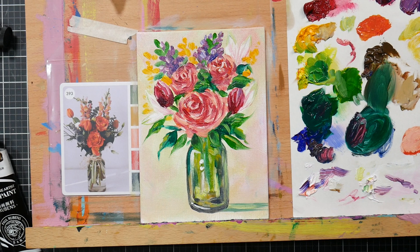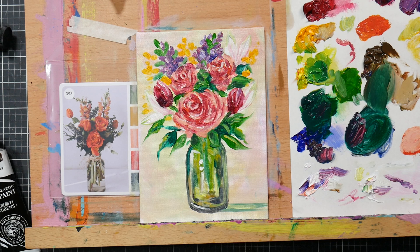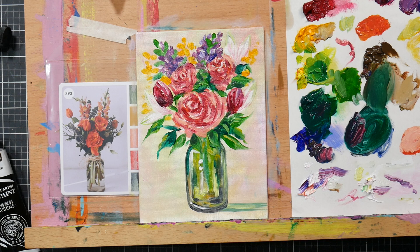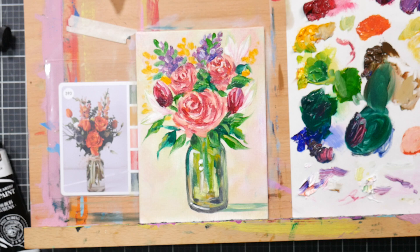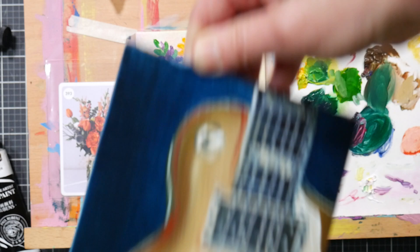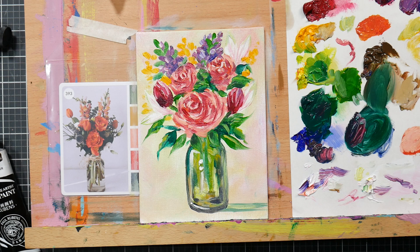Hi there, Lindsay here, the Frugal Crafter. I have been painting all day with oil paints and I thought before I packed my stuff up I would review the paints I've been using. I've had them for a couple of months and I really want to get this review out because I think they're a great bargain. They're available on Amazon. These are some paintings that I did in 30 minutes — this one took about 22 minutes, this one about 27 minutes, and same with this guitar. They're still wet and shiny. These were all alla prima paintings done in under 30 minutes for a class I have coming up.